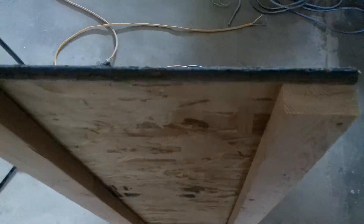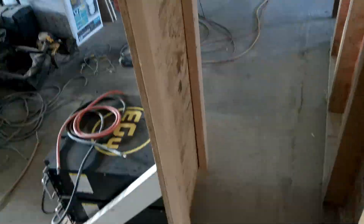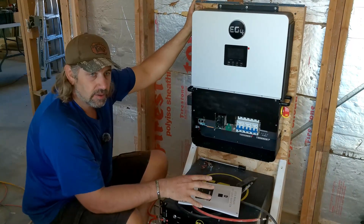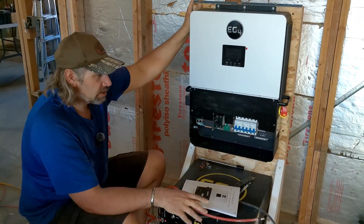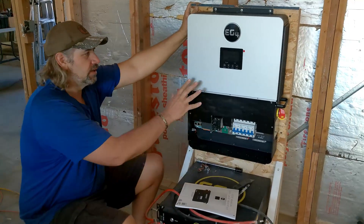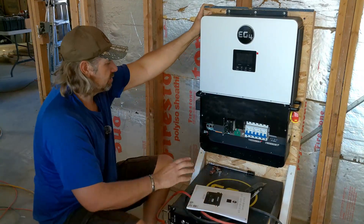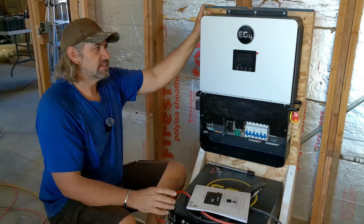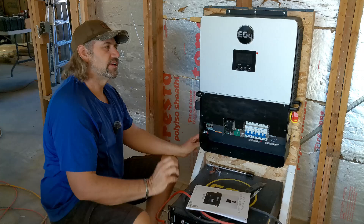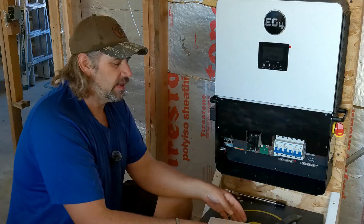I added more two-by-fours to the stand to make it strong enough to handle the weight of the new inverter. This is a temporary setup — if you watch my previous video, it's because we're in the middle of a remodel. But this is still going to be portable because I'm not sure where I'm going to mount this permanently yet, but we'll still power the house with it. This one weighs over twice as much as the other one, so I beefed it up — now it's good and solid.